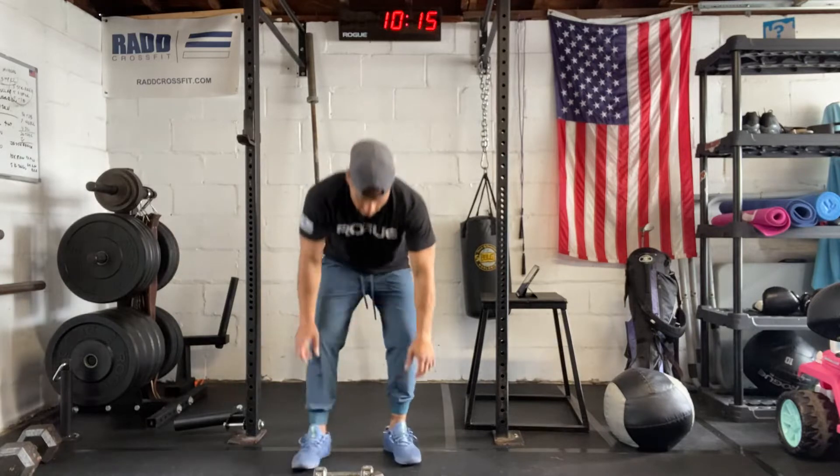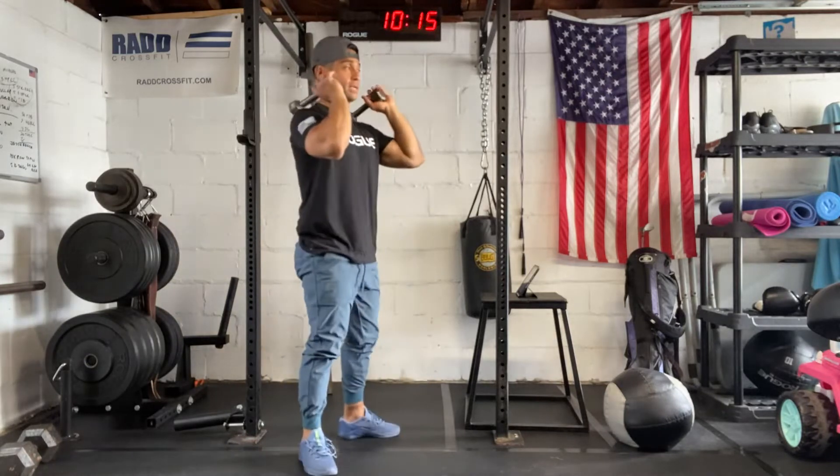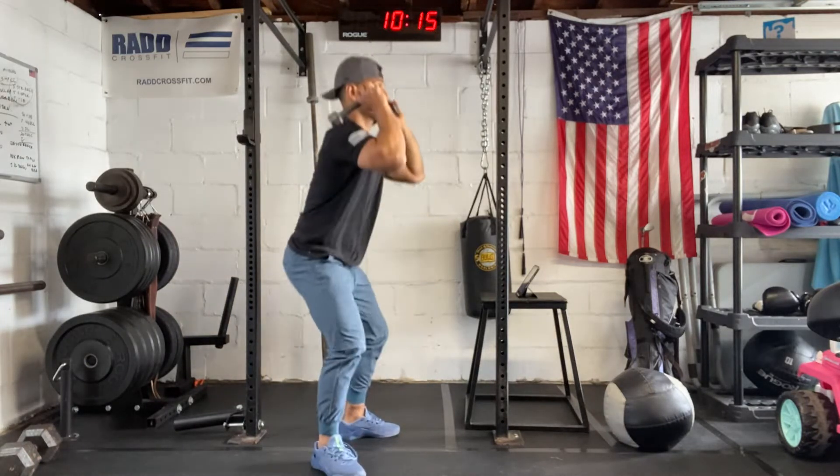Then we have dumbbell front squats. We have our dumbbells — I'm going to use two dumbbells for this workout. Get them in that front rack position, squat all the way down, stand all the way up.